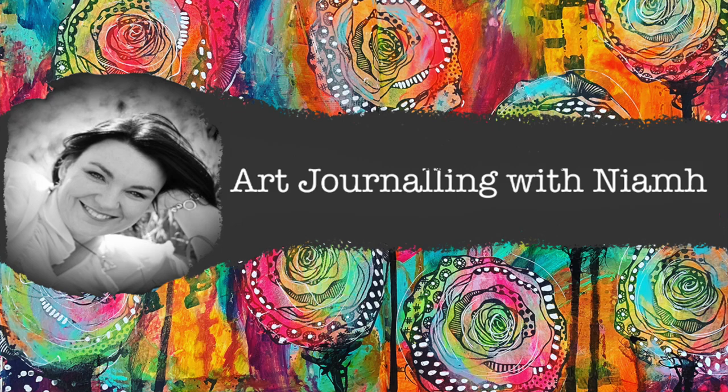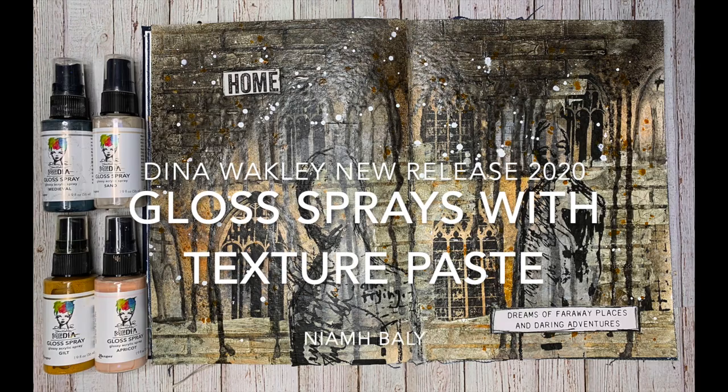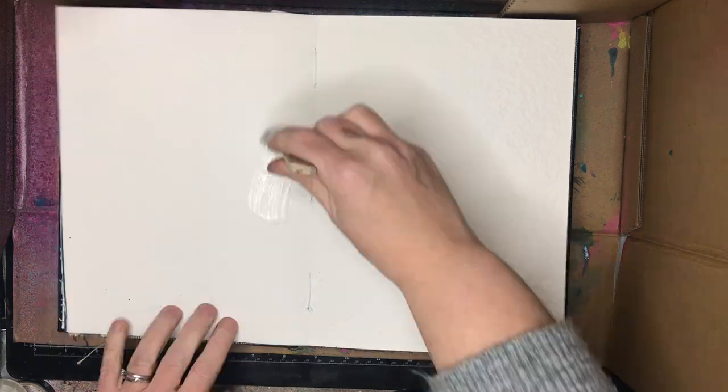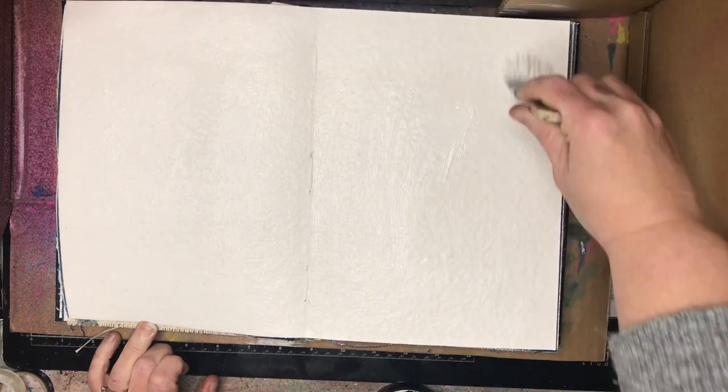Hi everyone, it's Niamh here and welcome to my art journey channel. Today we're going to be playing with some brand new products from the Dina Wakely summer release 2020, which includes some new gloss sprays in some of the metallics and paler colors.